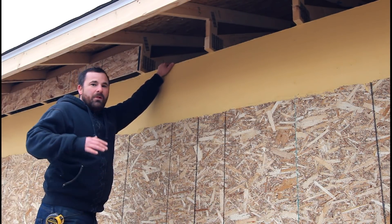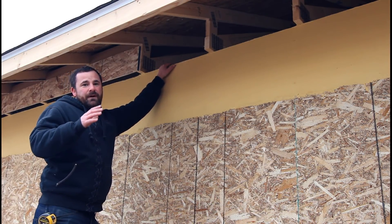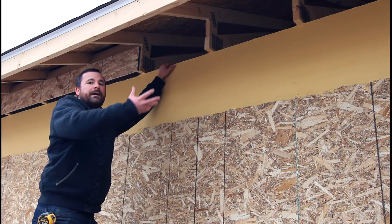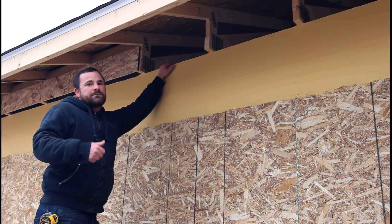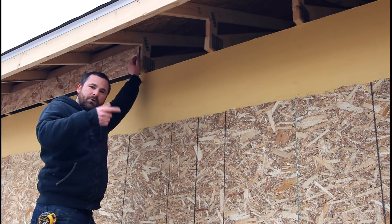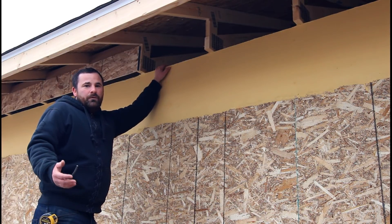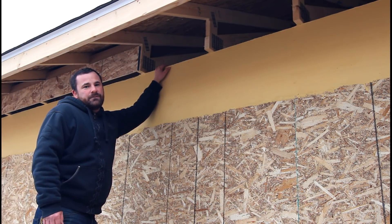There's a lot of things working together for this one little component, but it's very important because it uses nature's physics to draw air through your soffit, cool your attic, cool your shingles, and prolong their life. The stops maintain the insulation from blowing around. It's easy to overlook but do it properly. We'll shoot to the inside and show you how we did the cardboard stops.